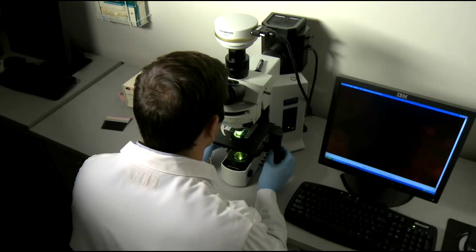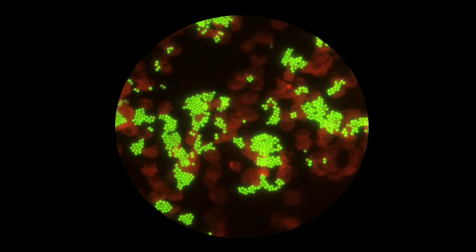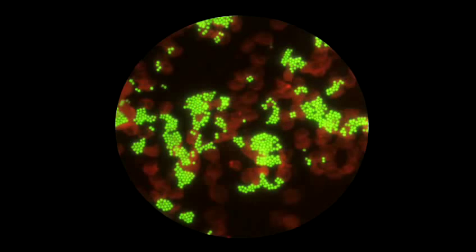Start by examining the positive and negative controls, followed by the sample slides. A positive result is determined by visualization of multiple bright fluorescent cells in multiple fields of view. A negative result is determined by the lack of fluorescent cells.